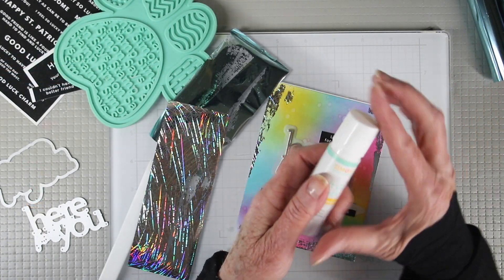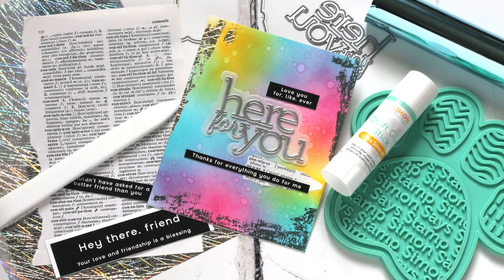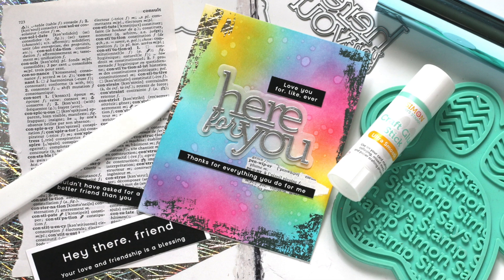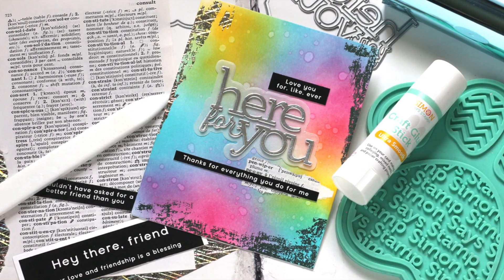When you're done, you want to replace the cap and push it down until the bottom of the cap matches that teal line. I hope you've enjoyed these tips and tricks on how to use our craft glue stick for your cards and projects. If you like this video, please give it a thumbs up and subscribe, and I'll catch you next time.